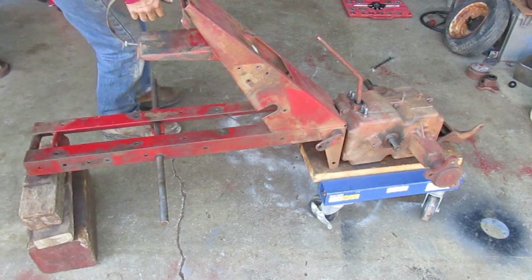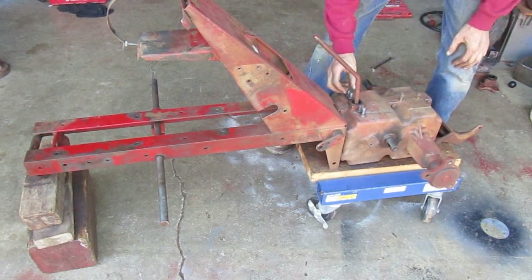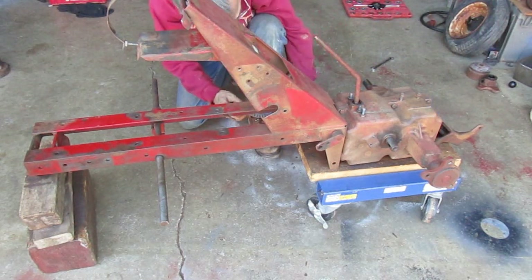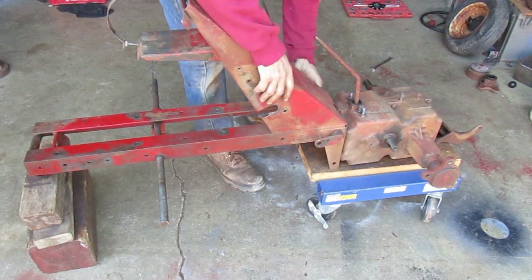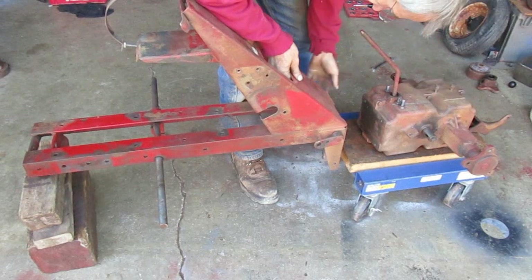I've got the front of this frame blocked up here so that it's held in line with the transmission so I can bolt them together. I've got to have this clutch pulley in the right place, because you can't fix it once you get it bolted together — you'd have to take it back apart.